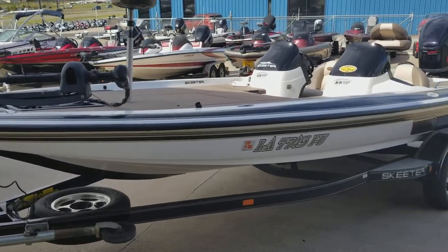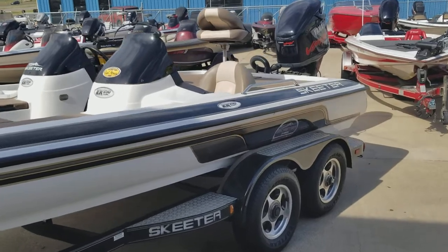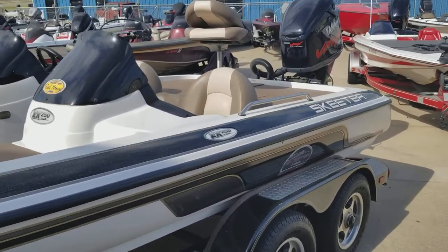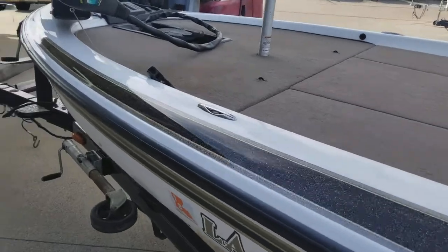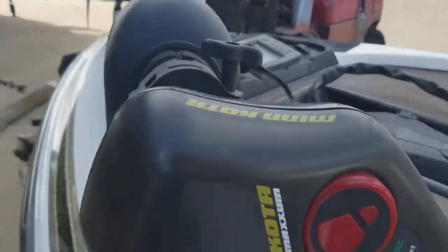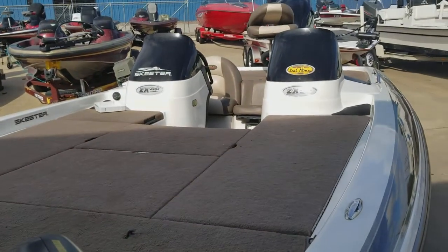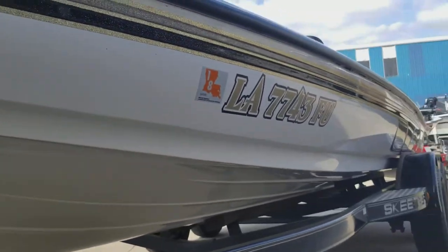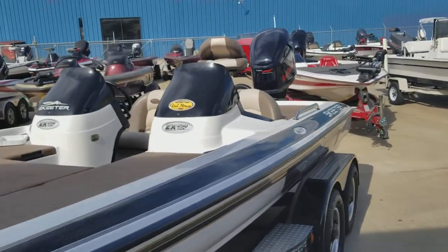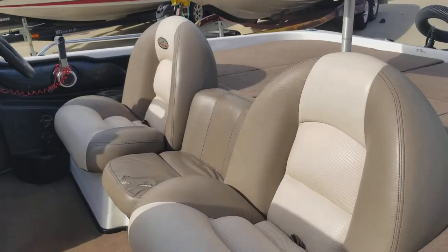We have a 2004 ZX250 with dual console with a 36 volt trolling motor up front — very clean rig. It has the Hamby's keel protector, tandem trailer. The hull is in great shape.